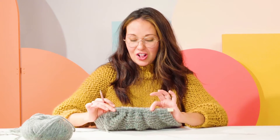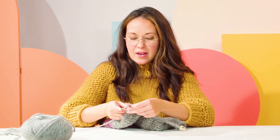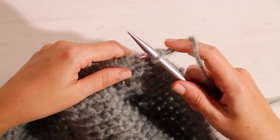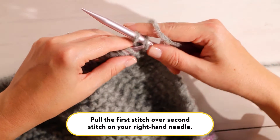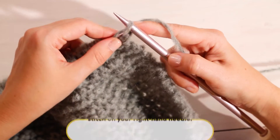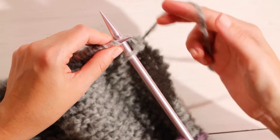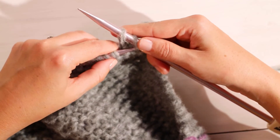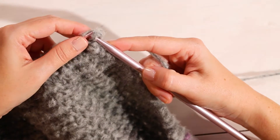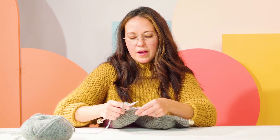Now we're ready to finish our color block scarf and the last step is to cast off. Similar to knitting, you'll insert your needle as if to knit, yarn over, and knit the first stitch. Then insert your needle and knit the second stitch, and pull your first stitch over your second stitch. Now your first stitch is wrapped around the second stitch. When you're binding off you really want to have very loose tension so your project doesn't curl. Knit a fairly loose stitch, then take your second stitch and pass it over the third stitch — and continue this way to the end of your row.